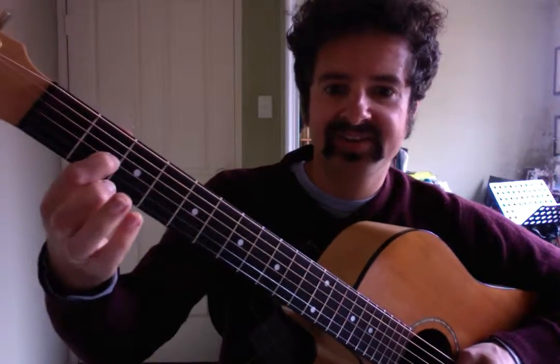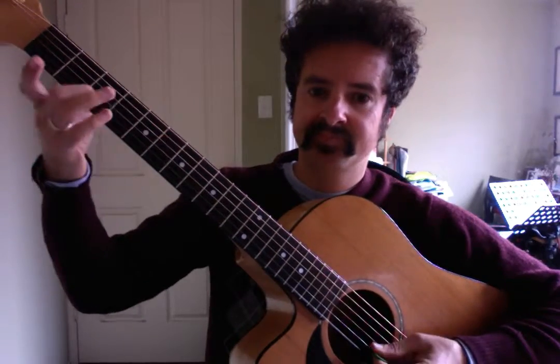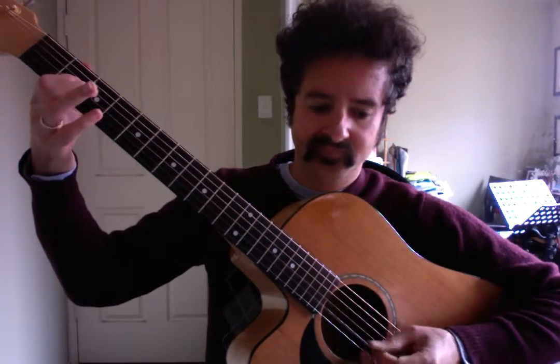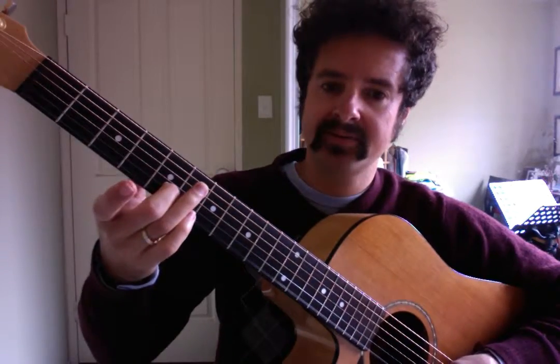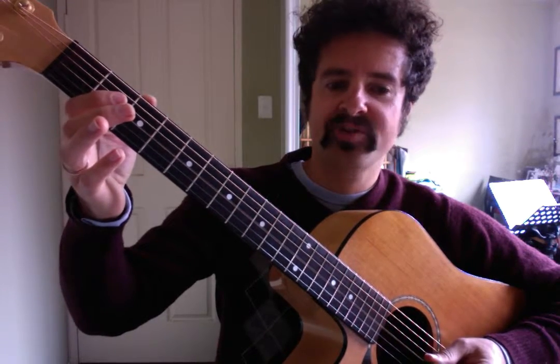Then I've gone up to the third string with my first finger on the second fret of the third string, playing the third and second string together — another double stop. We do that again: first finger, third string, second fret, playing the third and second string, then open third string.